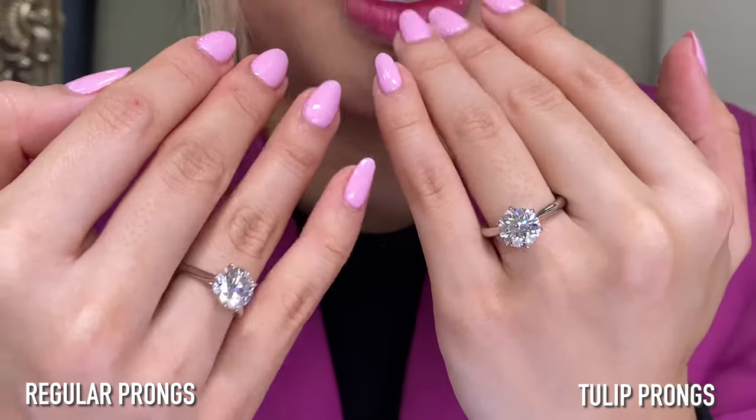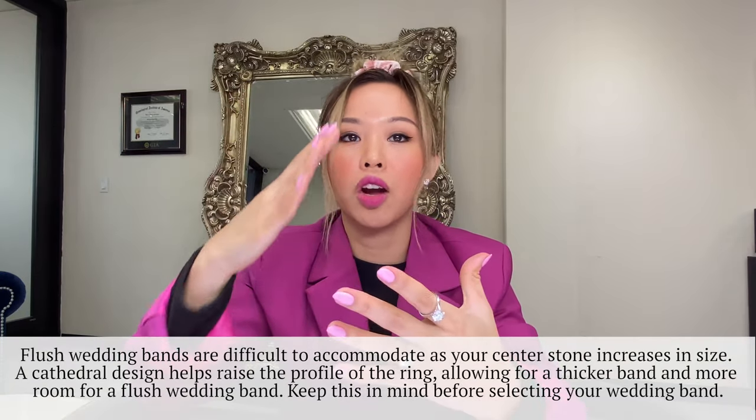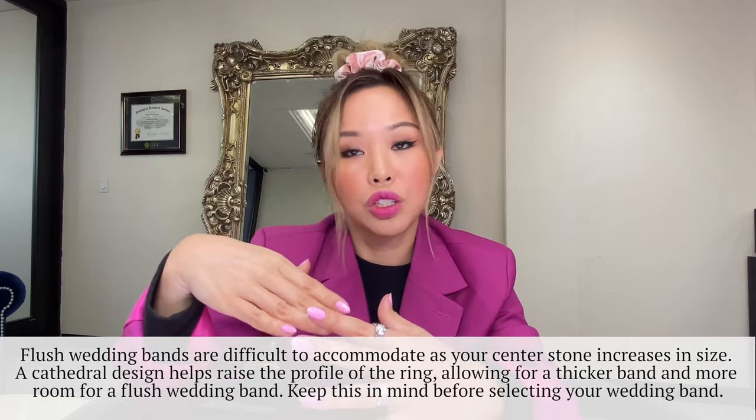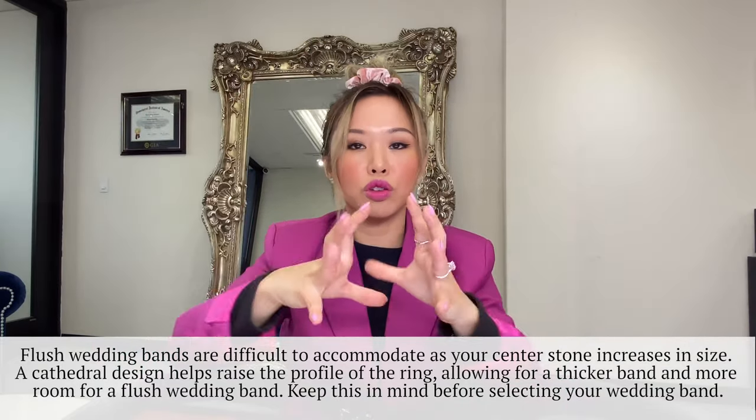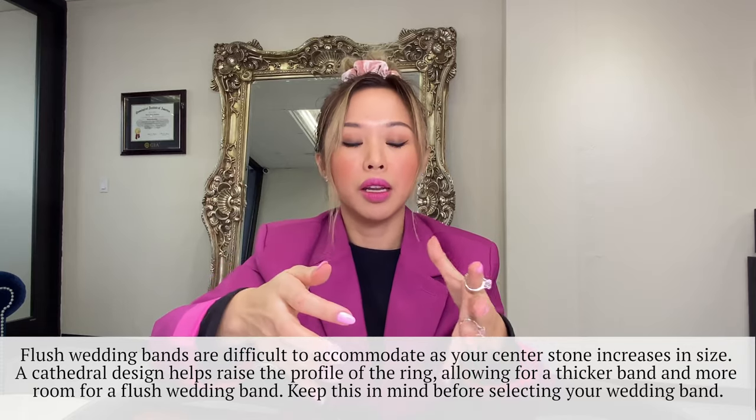Do you like the thicker band or the thinner band? On my channel I always talk about flush wedding bands versus non-flush. I just want to remind you guys that whenever you have a larger carat weight — once things get to 3, 3.5, 4, 4.5, or 5 carats — it's going to start getting harder and harder to do a flush wedding band, just because the nature of the size of the gemstone is so big. Unless you have a super tall or super thick setting, it's really hard to accommodate a flush band.